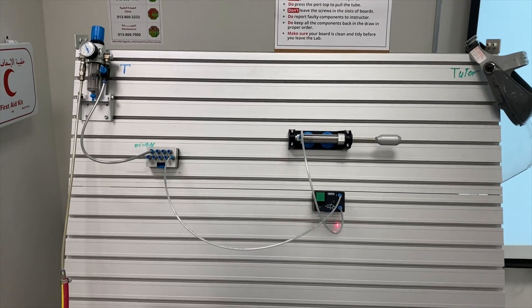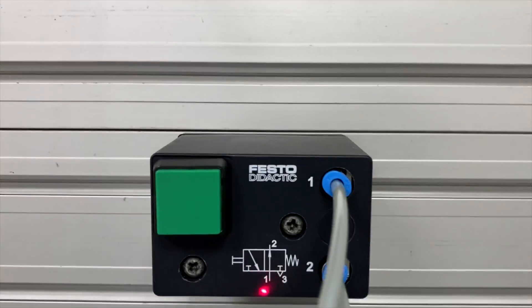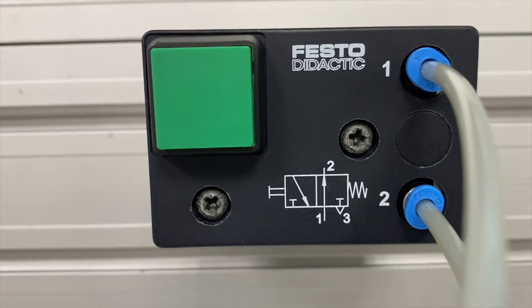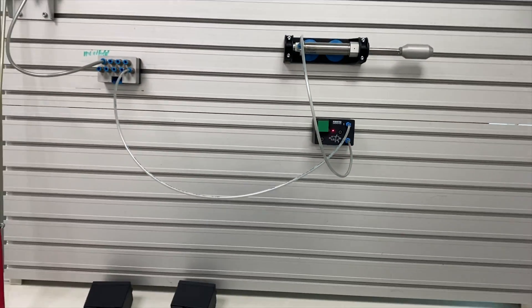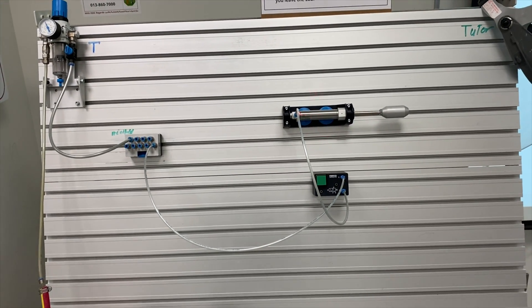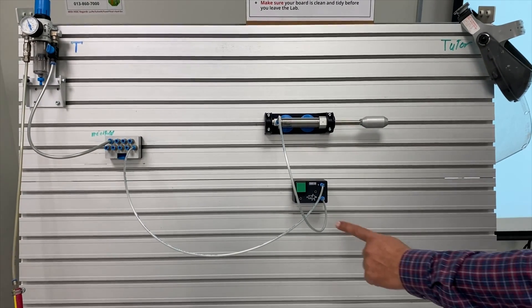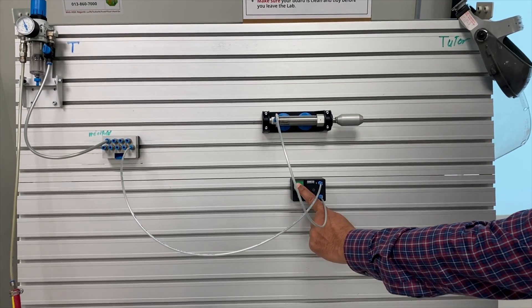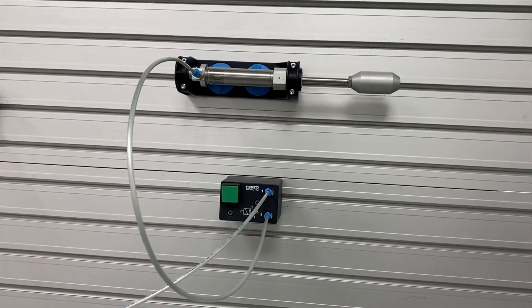Here we can see this valve is in the open position. Port one is attached directly with port two, so the input port is directly connected to the output port and the valve is open. That's why high pressure air enters and the cylinder always remains open. But when we press this green button, you can see it will be closed — so it is the opposite of the three by two normally closed push button valve.